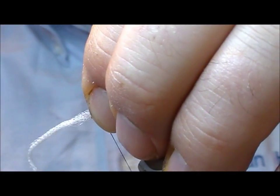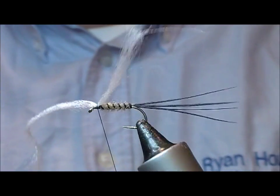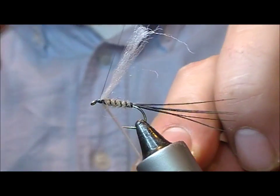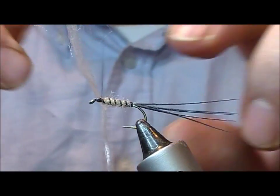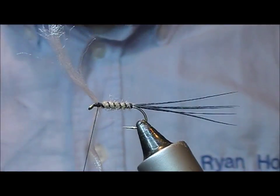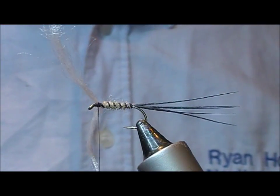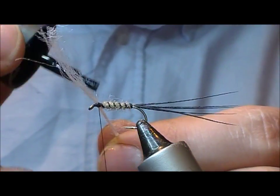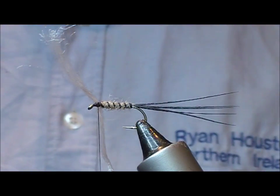Just going to tie that in across the middle, then pull one end back and one forward and do a figure of eight between the two. I'm just going to put a little dab of super glue in the middle of that to set it in position and stop it spinning.